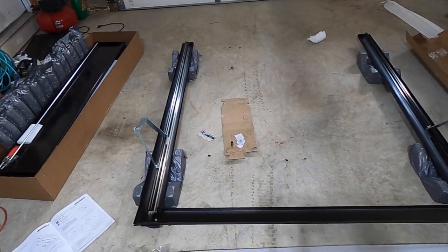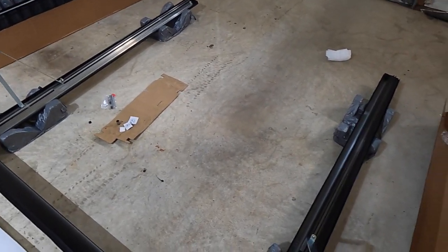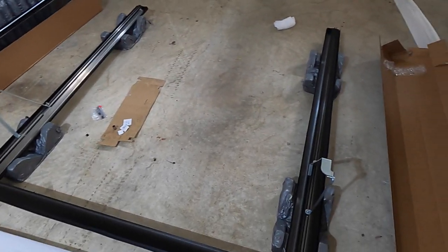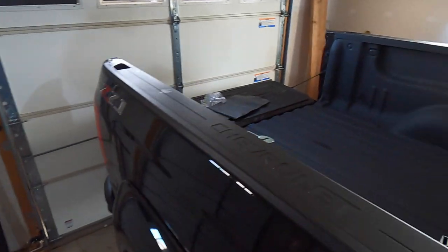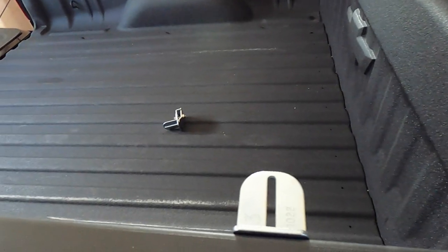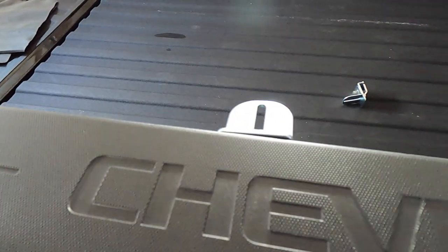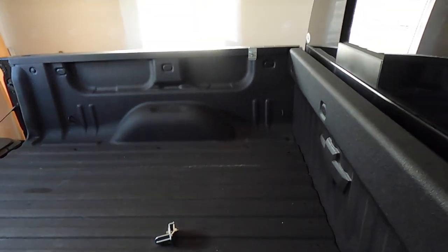The truck bed cover is coming along nicely so far. The rails have been assembled and I am installing the clamps now. The cover I went with does have quick clamps that were an option — I decided to go with those instead of drilling into the bed.